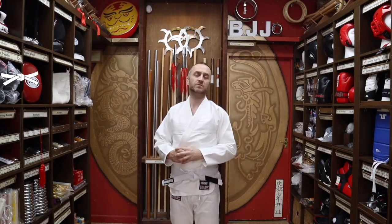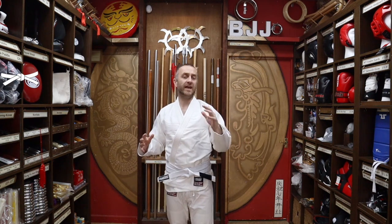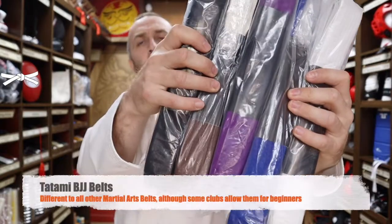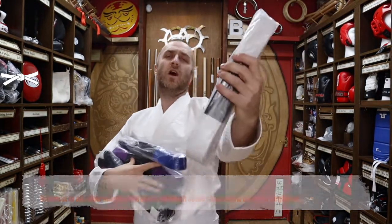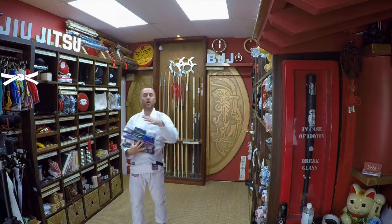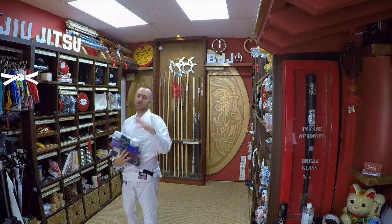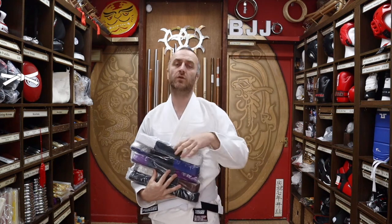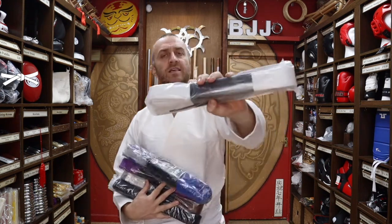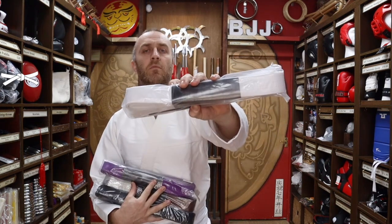The next thing you will definitely need for BJJ is a belt. At Enzo Martial Arts we sell all the Tatami belts in all of the colours: white, blue, purple, brown and black — all the belts you'll need. Obviously if you're starting out, white will do. All of the Novas we sell at Enzo Martial Arts come with a belt, but the Tatami originals don't and the Scrambles don't, so if you're choosing one of those gis you need to get a white belt as well.